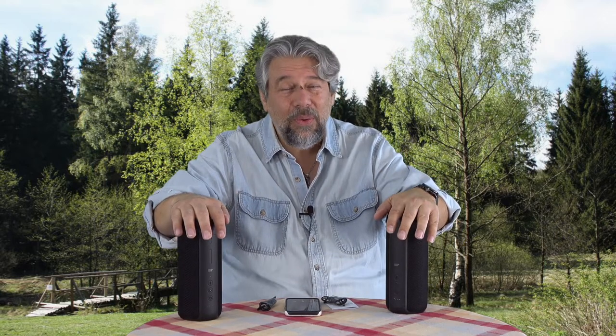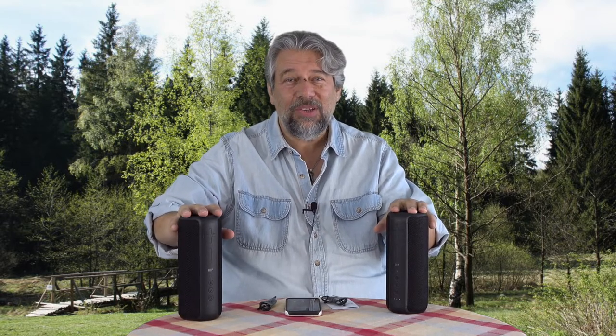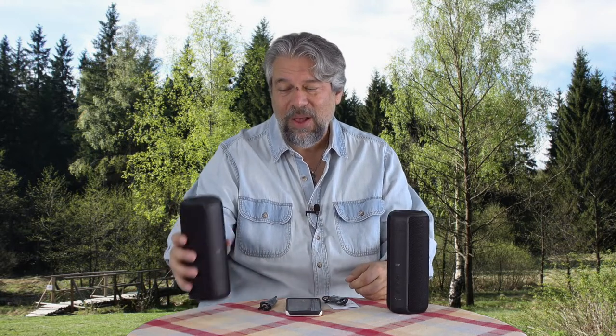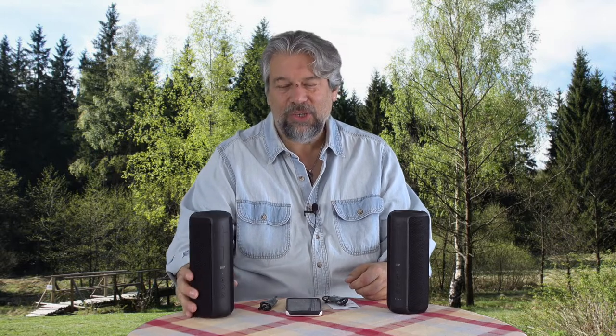These speakers deliver 30 watts of power per speaker, with two 42-millimeter drivers and a 66-millimeter driver. There's a lot going on in these little speakers — they're about the size of a really big can of Monster Energy soda.